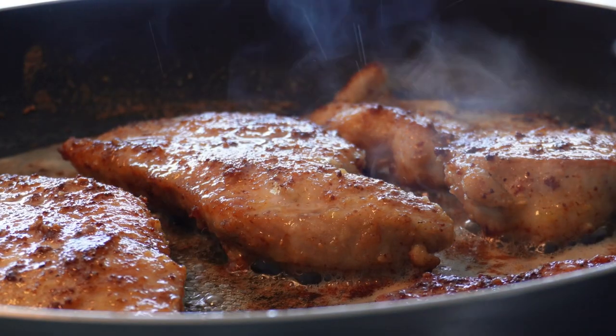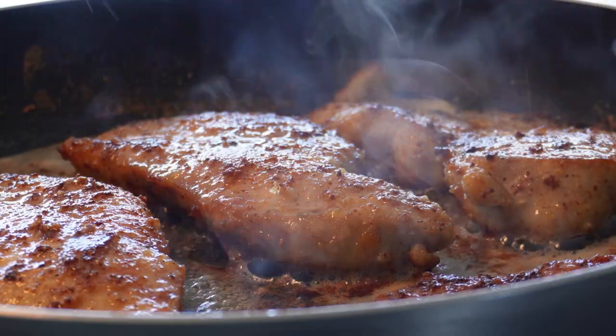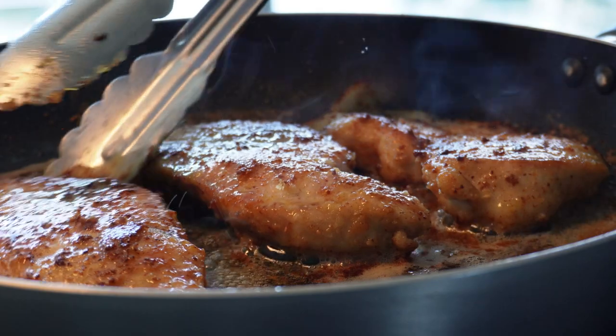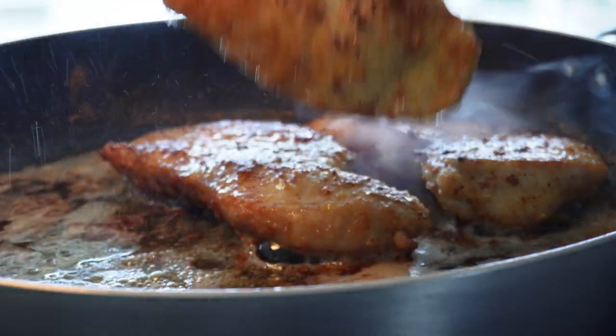Depending on the thickness of the chicken, you only need a few minutes for each side on high heat to get that golden brown color. When done, take out of the pan and let the chicken rest while we make the sauce.